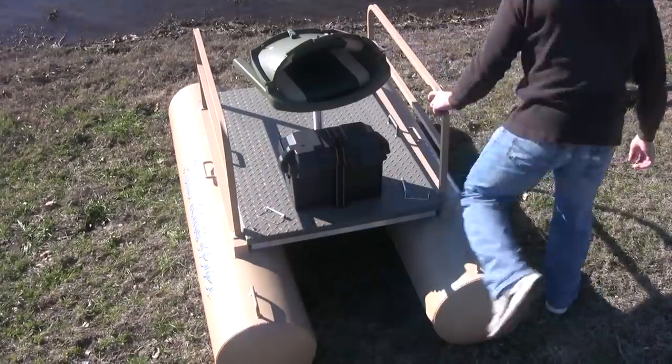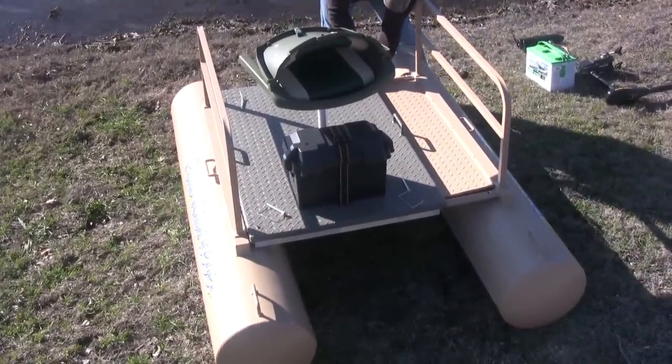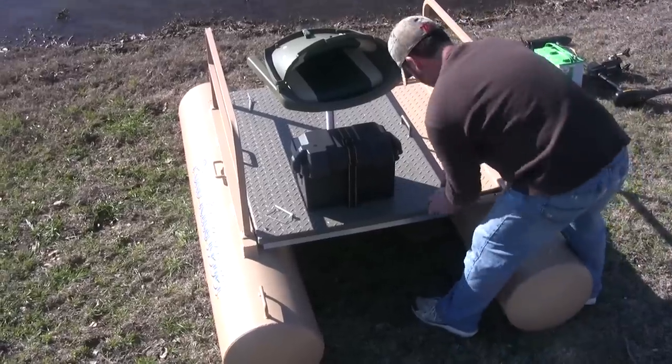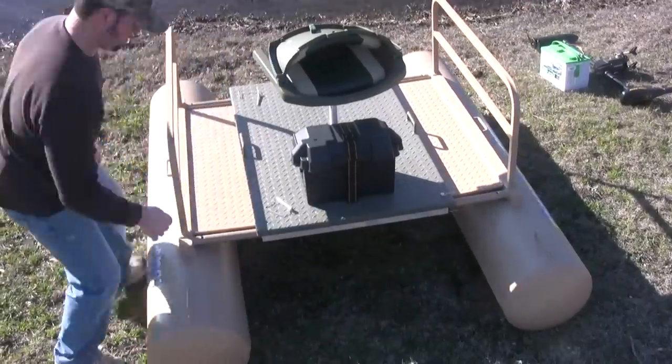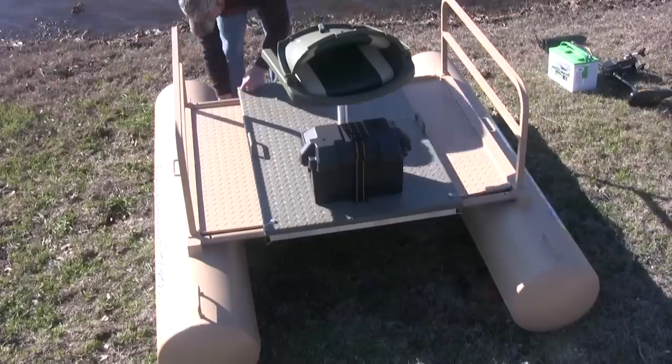Once you're near the water, pull the pins and use the handles to slide out the pontoons. The pull-out trays give you plenty of room for all your gear, and the deck is coated with a spray-on bed liner to give you sure footing in any condition. Replace the pins, and you're ready to load your battery and mount the trolling motor to the bracket.